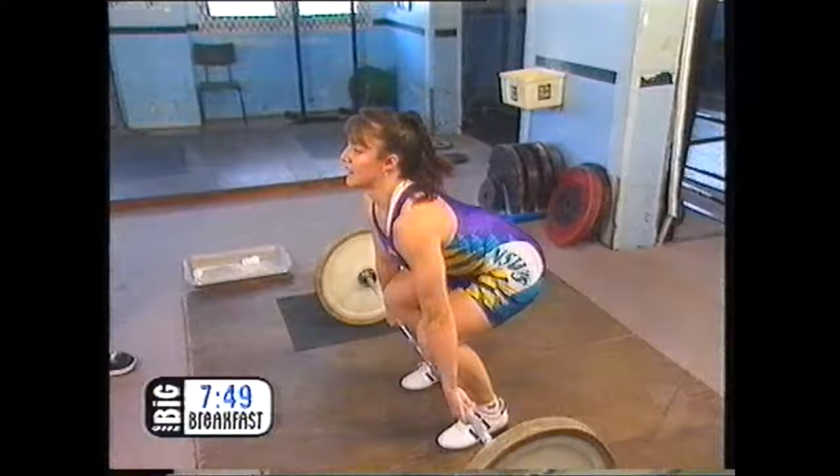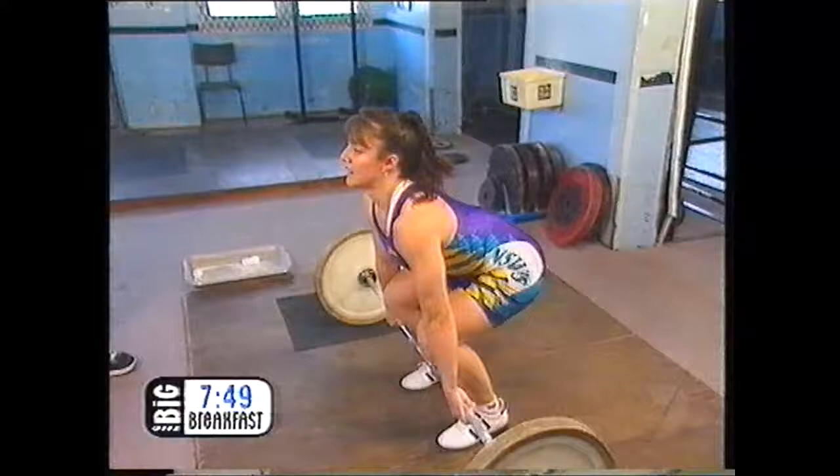The other lift is the clean and jerk. Ben Hewitt going for Olympic gold.